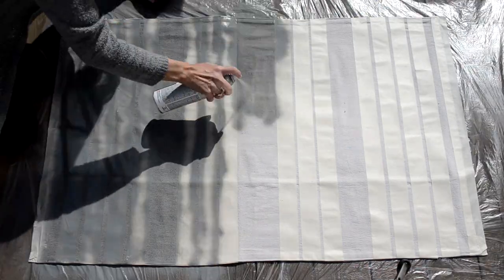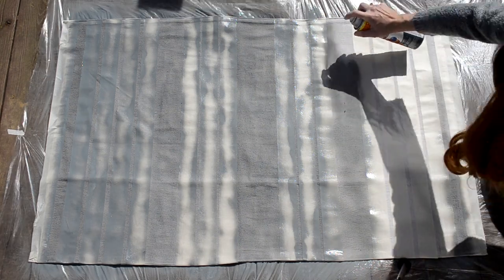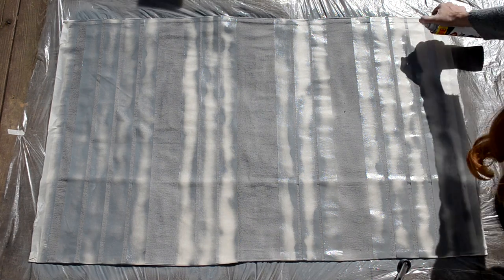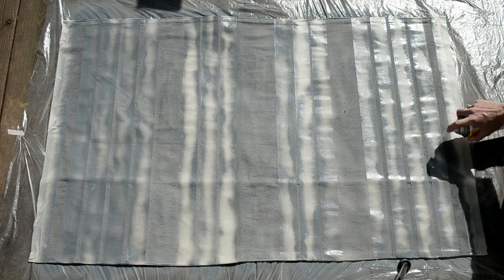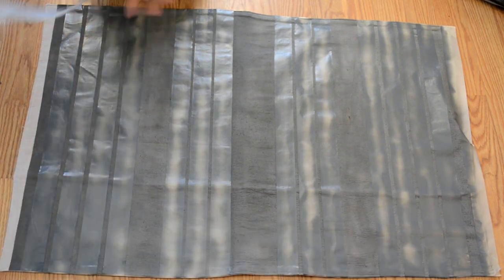I actually did have to wash this rug before I posted this video because my pets got on it, and it turned out fine — none of the paint came off. Then I just removed all of the tape from the rug.